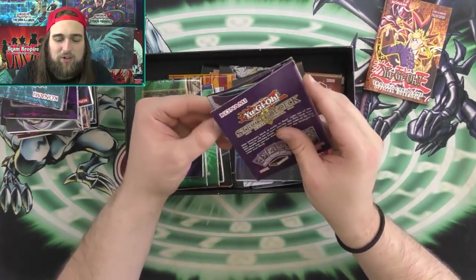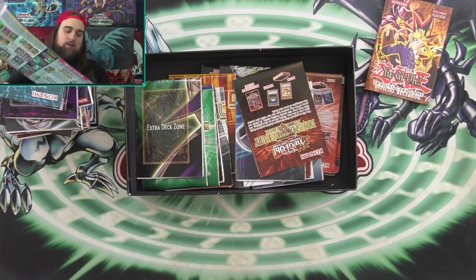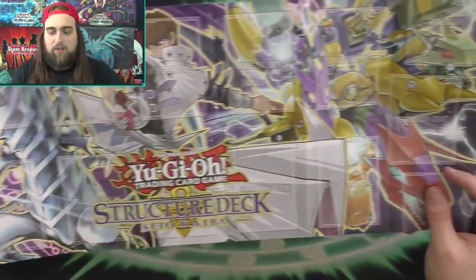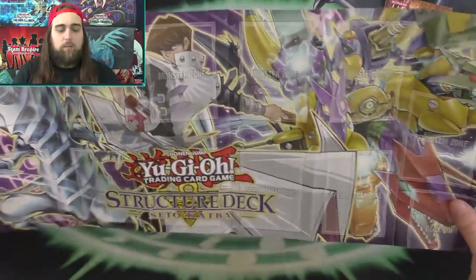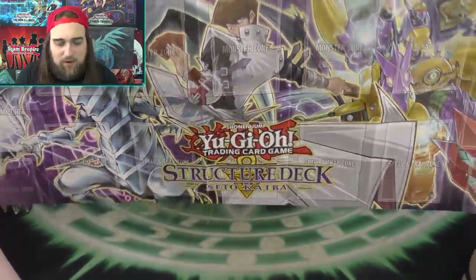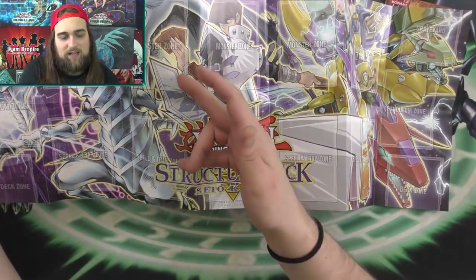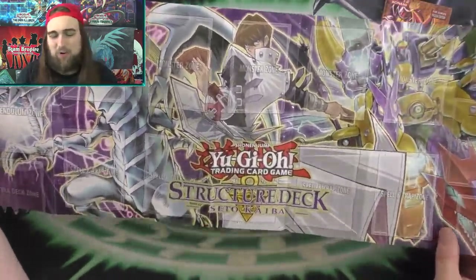This one is Structure Deck Seto Kaiba — really, really cool. Another newer one with the Pendulum zones out here, but it's got Seto Kaiba on it. This is what I was talking about with the Cyber Dragon mat — on that one they didn't put the monster zone labels, but on this one it's like they put them transparent and just forced it, which makes the mat not look as good. The Cyber Dragon one is just perfect.